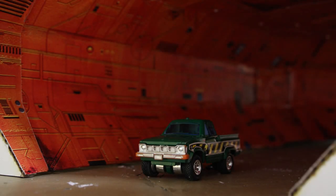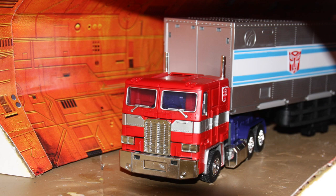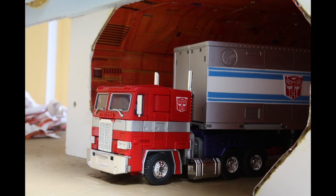The tunnel. The arc. The mountain. So I needed to make a G1 scale — no, wait — MP10 scale. Transformers are getting bigger and better, after all.